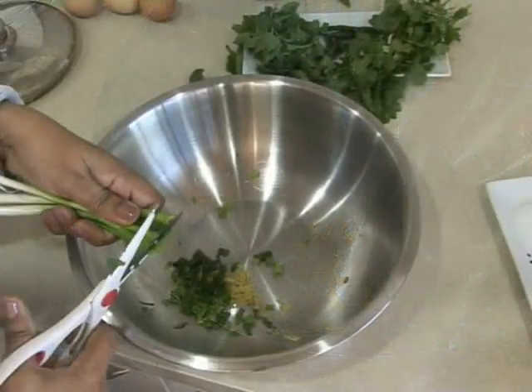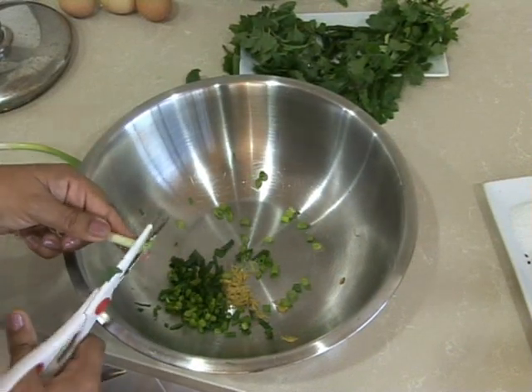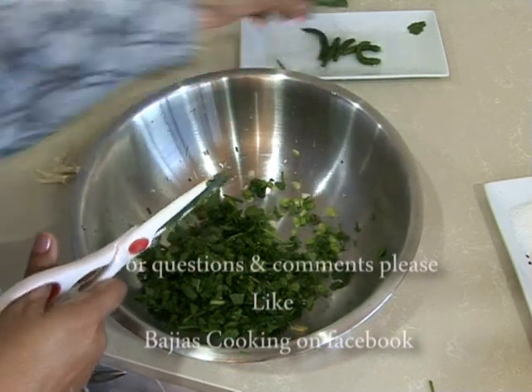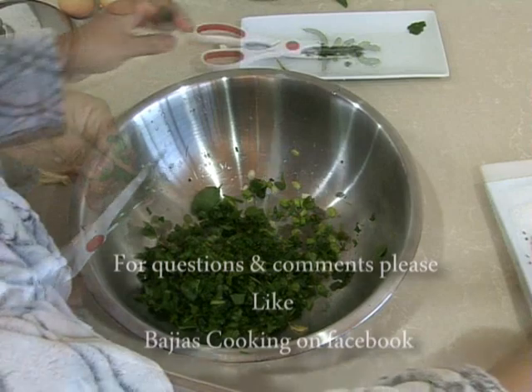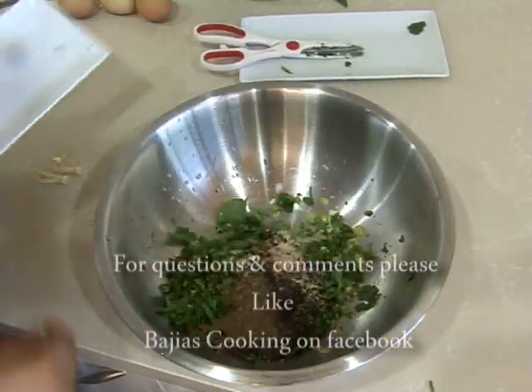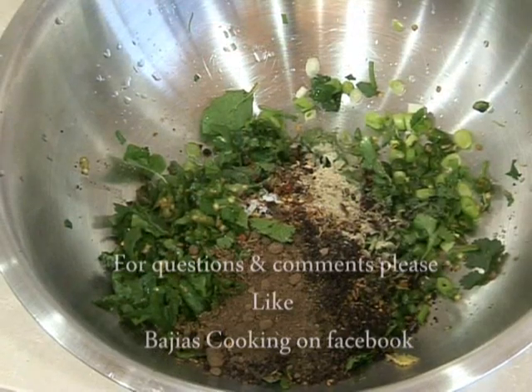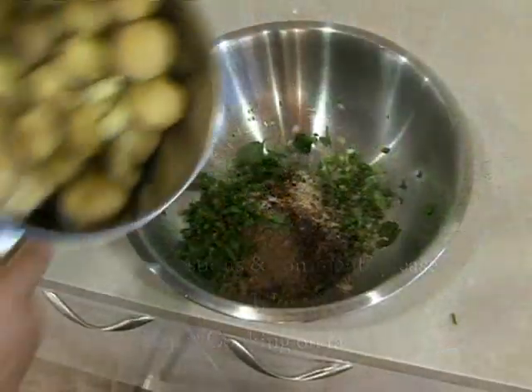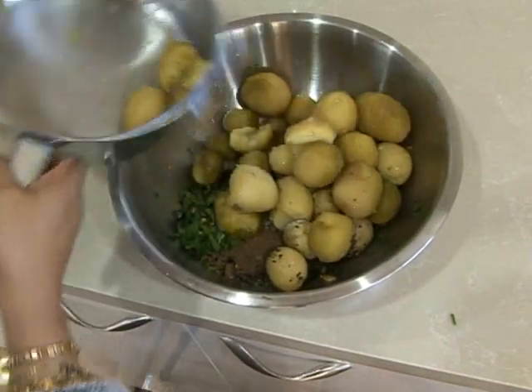We're going to thinly slice the spring onions, the mint, the coriander, and the green chili. The more spicy you want this dish, the more chilies you can add — we like quite a bit of spice so we're adding quite a bit of chili. We're going to add all our spices as well: the salt, the chili, the cumin seed, the pomegranate seeds, the dried mango powder, and the white pepper.